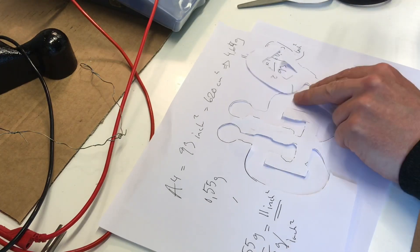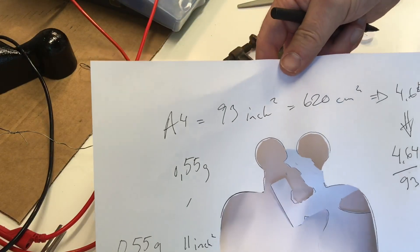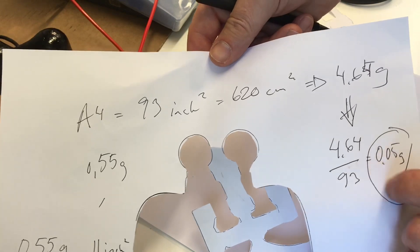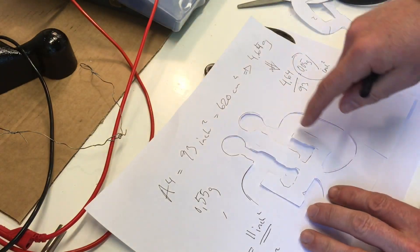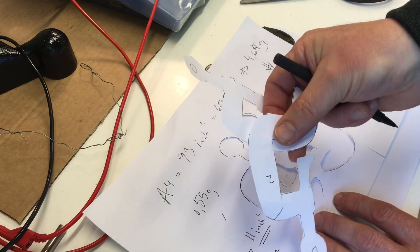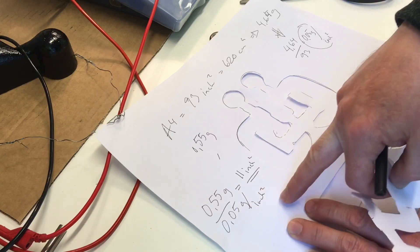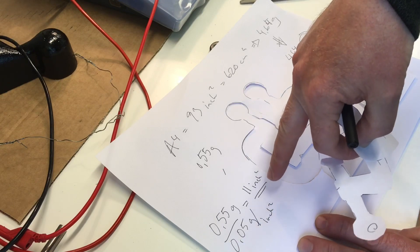To recap: the A4 paper is 93 square inches and weighs 4.64 grams. That's 4.64 divided by 93, giving 0.05 grams per square inch. You cut out the two sides of the part you're going to electroplate — in this case these two pieces weigh 0.55 grams — divide 0.55 by 0.05 grams per square inch, and you get the surface area, which is roughly 11 square inches.